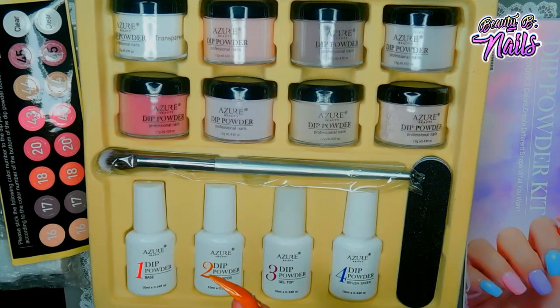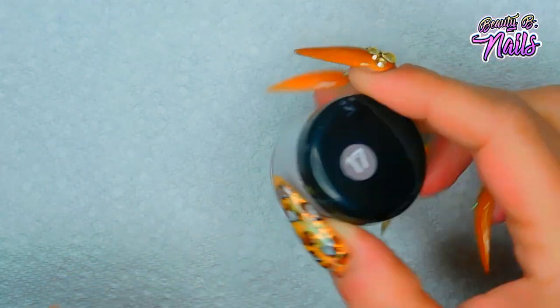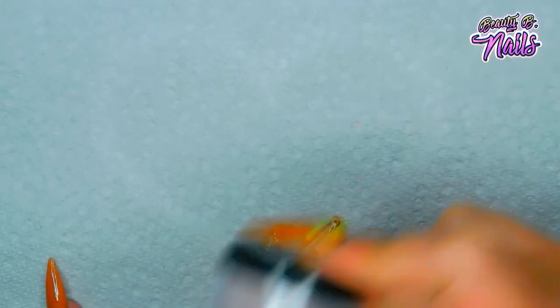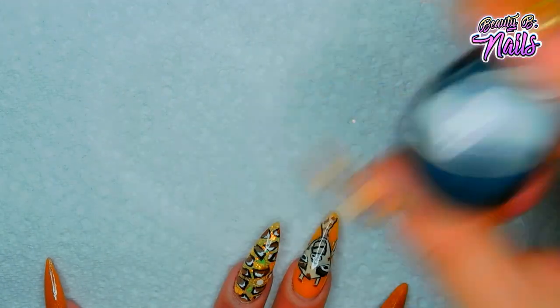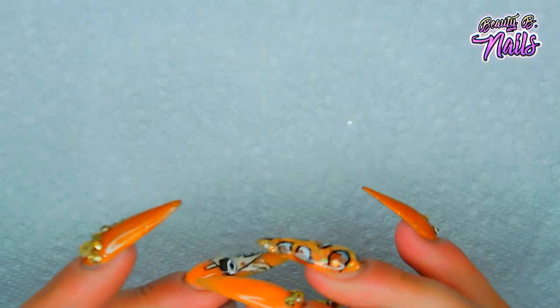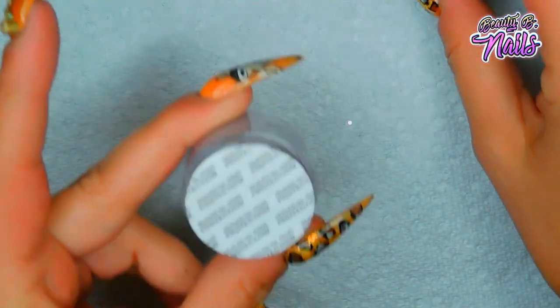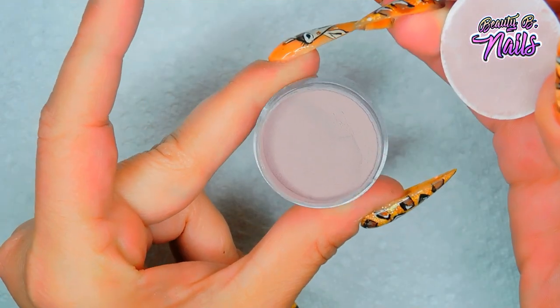Let's go ahead and get started. I'm going to start with this color here - I went ahead and put the labels on each color. Before you dip, the first thing you want to do is mix that color up really really well, make sure it's good and shaken and stirred, because if not when you go to dip it won't pick up very well. I'm going to open this and take the top part off - as you can see they are really really full.